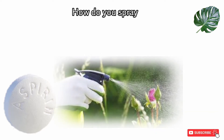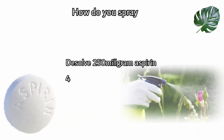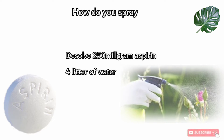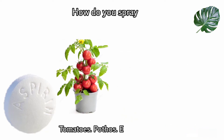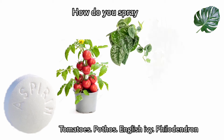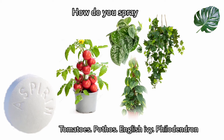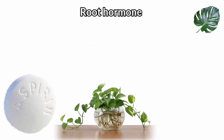To spray plants with aspirin, dissolve 250 to 500 milligrams of aspirin in 4 liters of water and spray plants two to three times per month. You can spray tomatoes or any other kind of plants, for example creeper plants like English ivy, philodendron, etc. Aspirin will make them grow better and have fewer diseases.